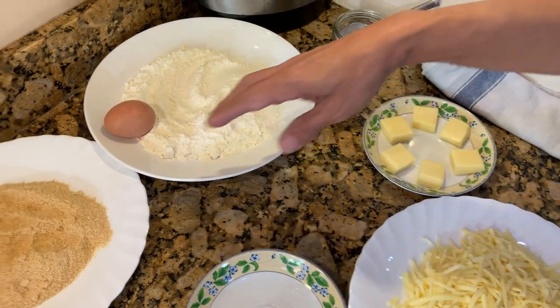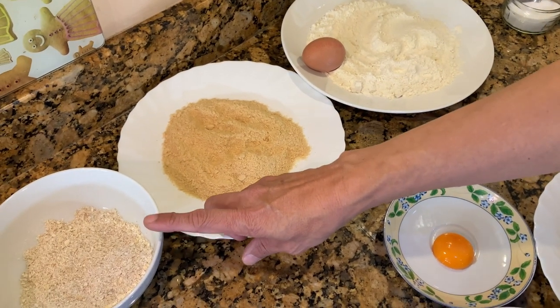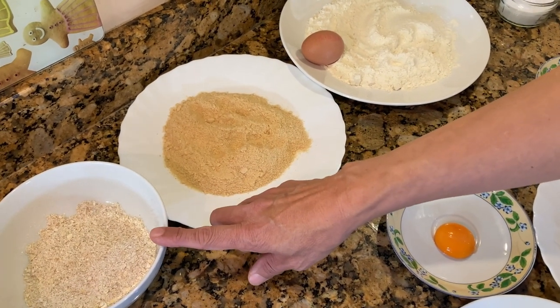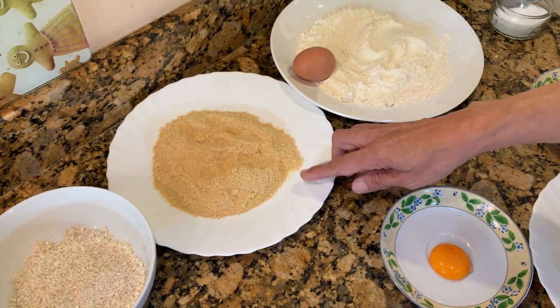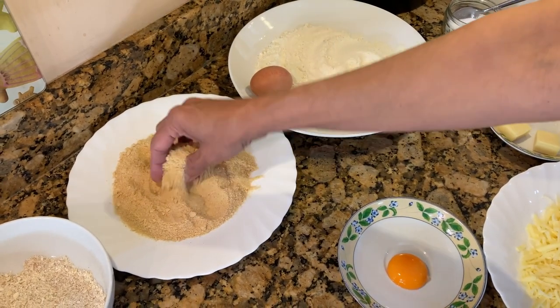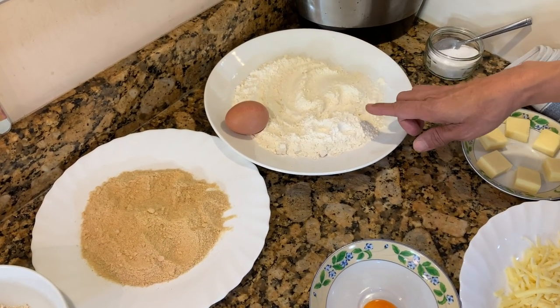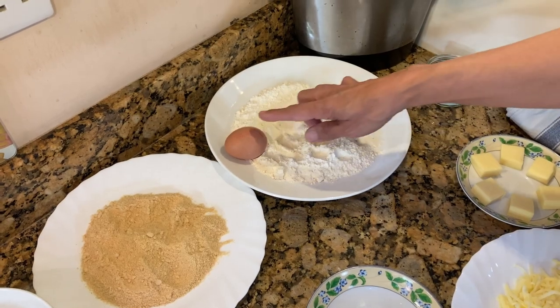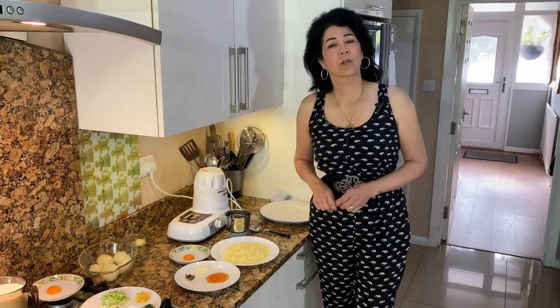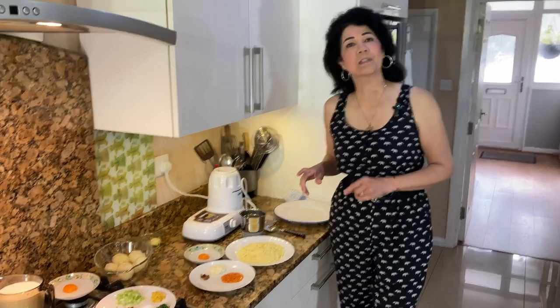The fourth section is for coating the fish cakes. I always like using oats, so I've got 50 grams of oats and 75 grams of breadcrumbs that I toasted — that's why they're yellow, lovely flavor. I've also got around a cup of plain flour and one egg.